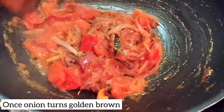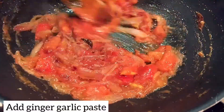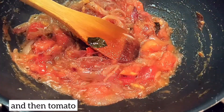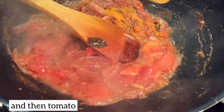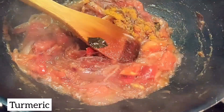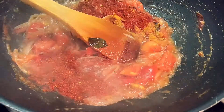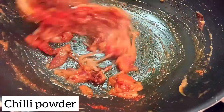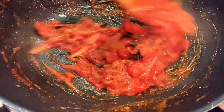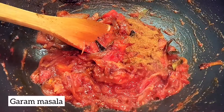Onions are golden. I'm going to add ginger garlic paste. Then add tomato. Add a little pepper. Add some chili powder and garam masala.